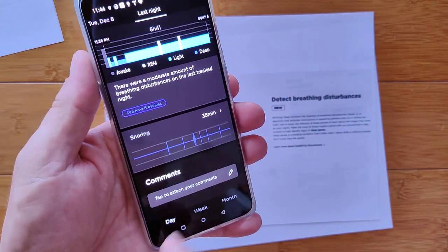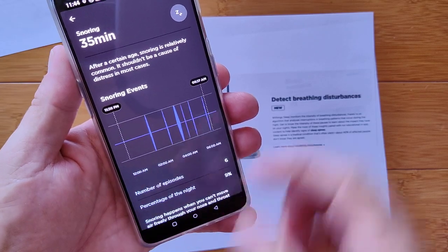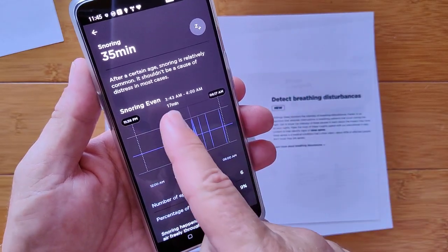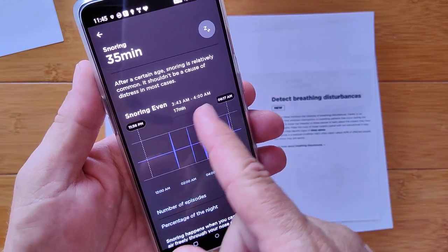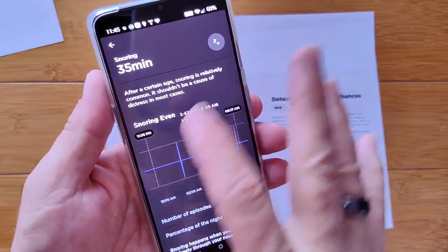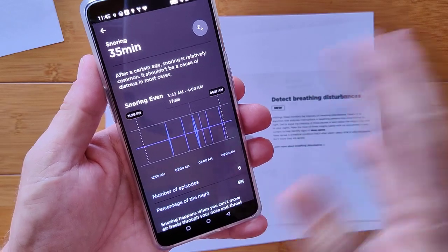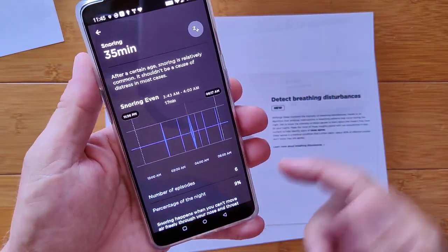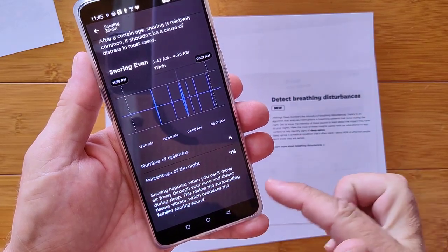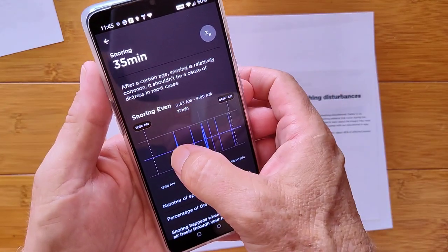Basically it's saying I had a moderate level of breathing disturbance throughout the evening. And then — snoring. Yep, 35 minutes of snoring. Here's my bedtime and rise time, and these are considered snoring events. Sure enough, I can tap on them and show you that I had from 3:43 to 4 o'clock, about 15-17 minutes of snoring going on near the 4 a.m. mark.